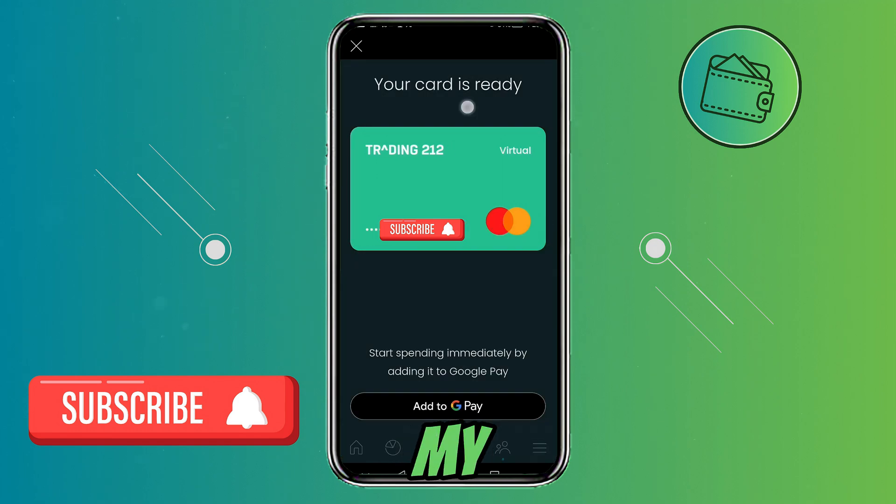Now as you can see my card has been activated. And I can add it to my Google Pay and use it as a normal card for physical purchases and not only online shopping.